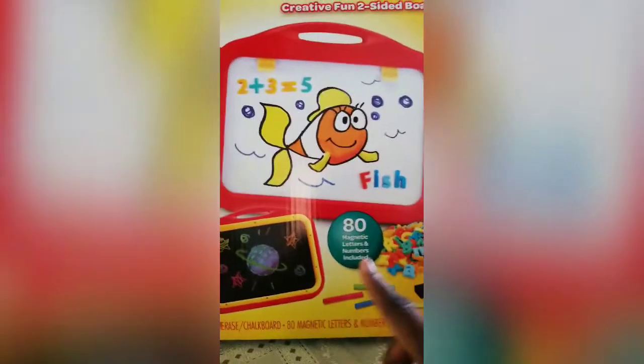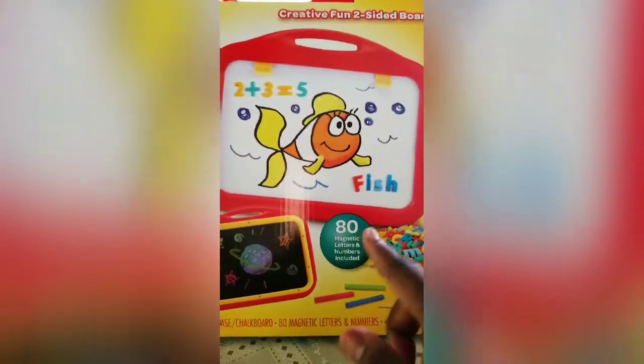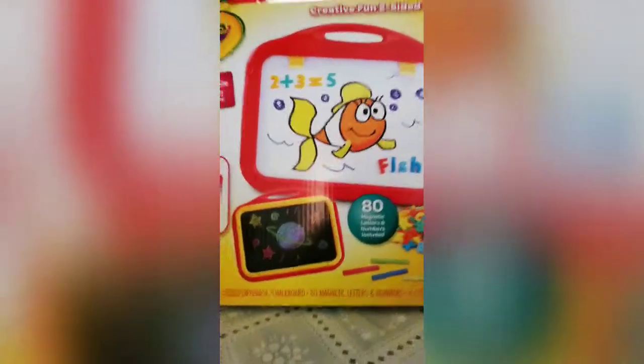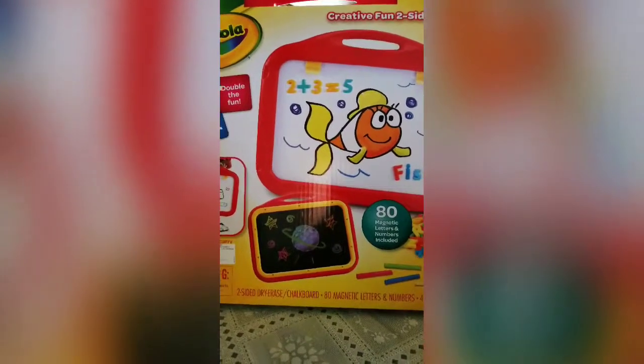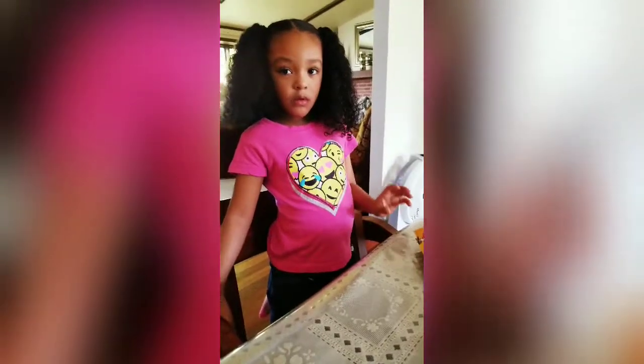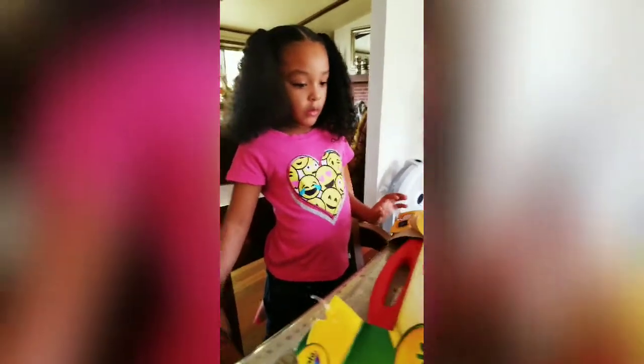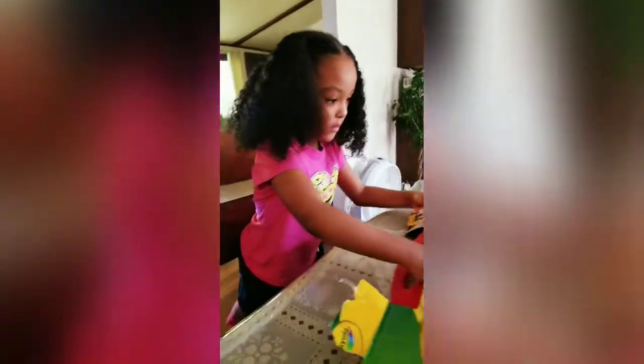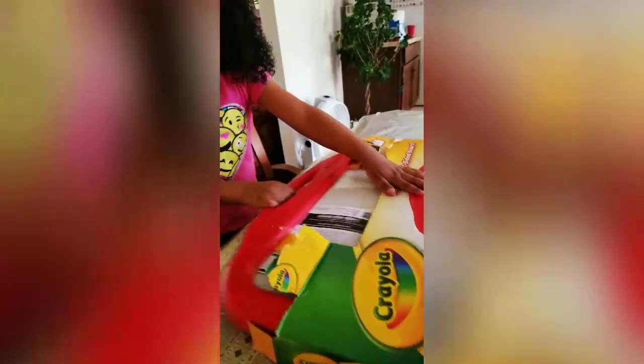So here's the board, you guys. Me and Amaya are going to open this up and let's see what's going on with it. Amaya, are you going to pull this off the box? Okay, pull it out. Here is the board you guys — it is a big board.